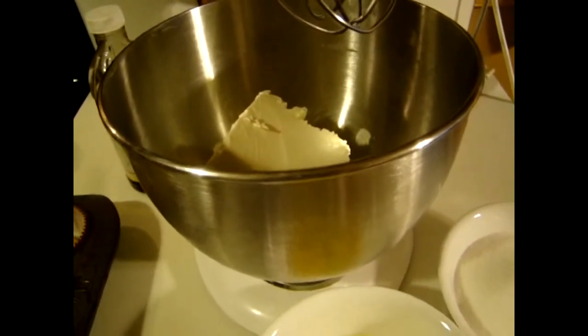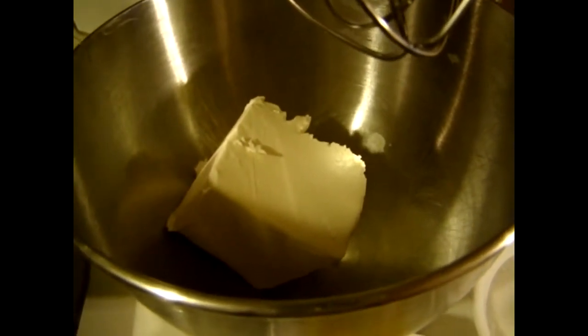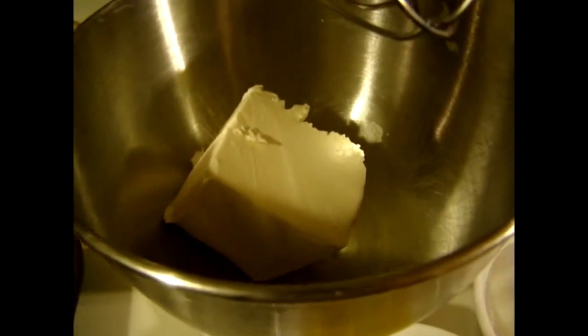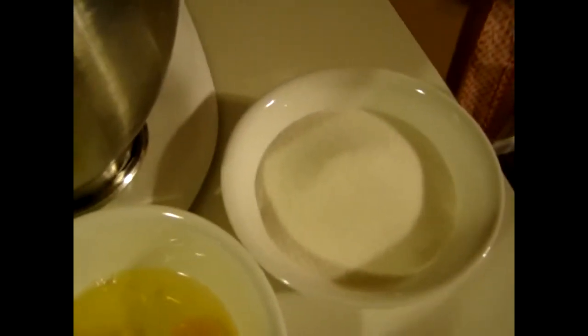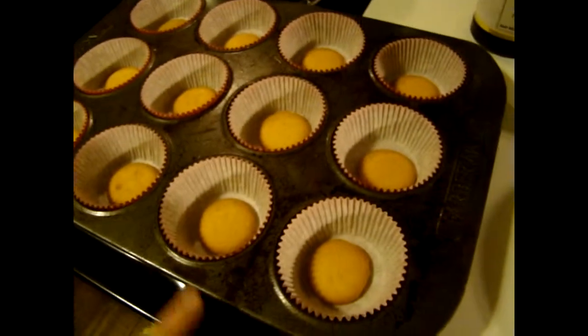You're going to need 16 ounces of cream cheese, which you want to leave out so that it gets to room temperature, because you want it to be soft so when you whip your ingredients together it doesn't clump. You're going to need two eggs, one cup of sugar, and a teaspoon of vanilla extract.